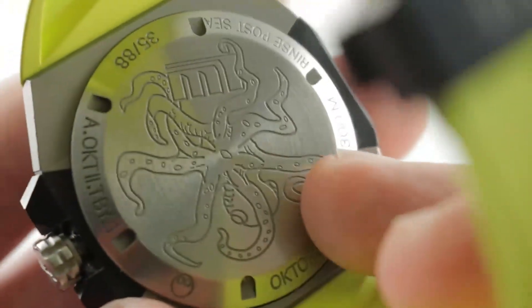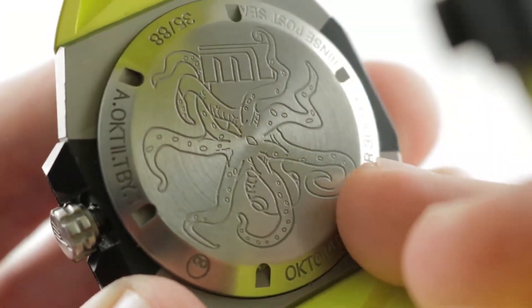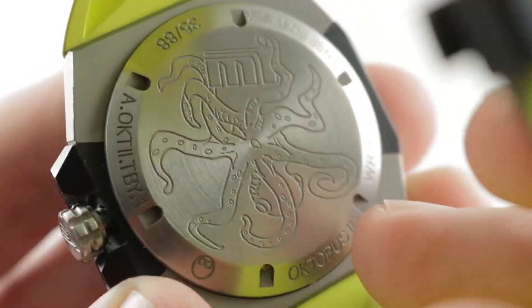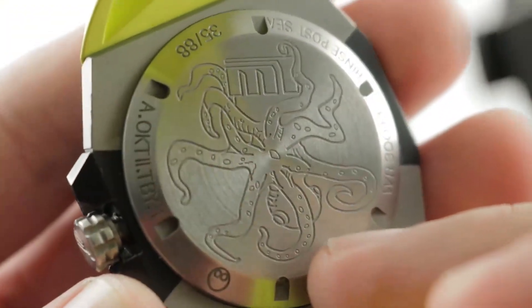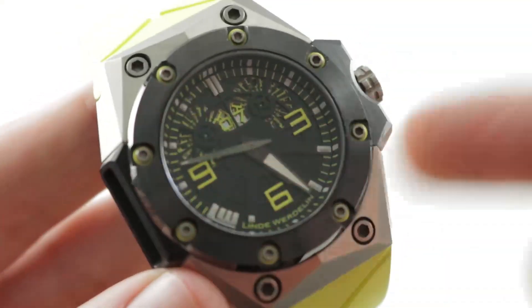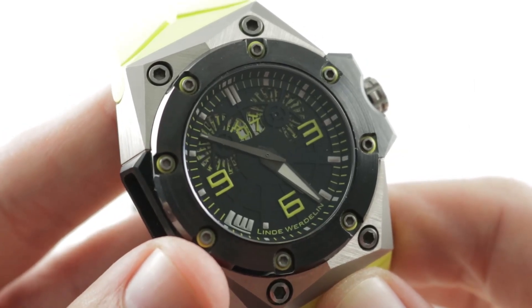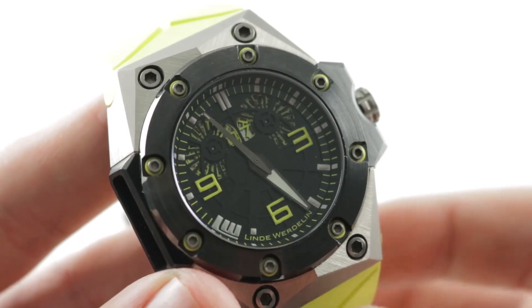Underneath, the case back features a laser-engraved image of an octopus drawn by Morton Linda, partner in the business and the industrial designer behind this execution. This timepiece was built in a limited series of 88, and the case back is actually inspired by the former Tattoo models, which were entirely freehand-engraved cases. So it's not just an original design — it actually references prior Linda Verdlin timepieces. You can see this 300-meter water-resistant Linda Verdlin Octopus II limited edition and make it yours on TheWatchBox.